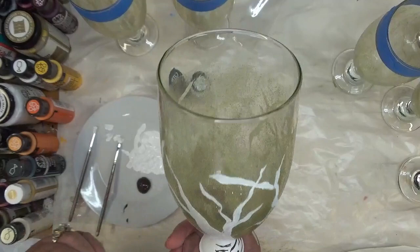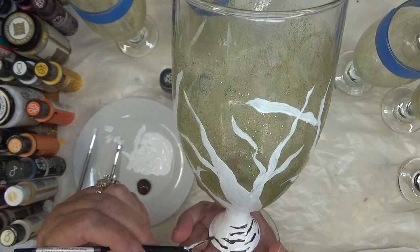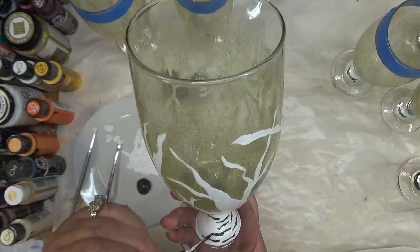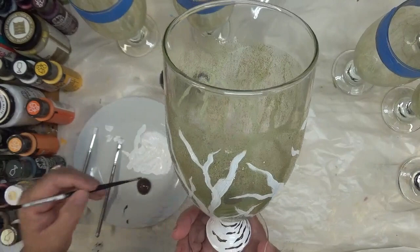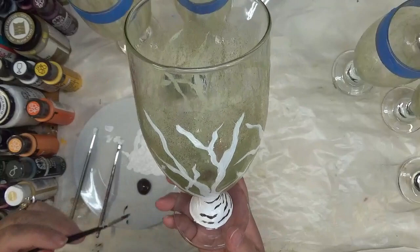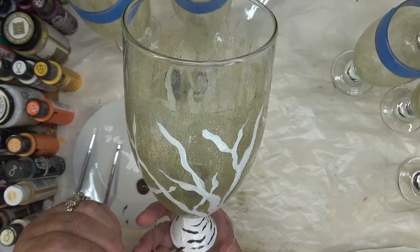You might want to allow the white to dry a little bit more before putting these lines on. I don't want them to be straight lines — from my design, it shouldn't look like a straight line or a set pattern. I just keep doing it until I get the whole thing covered, so it does take some time.